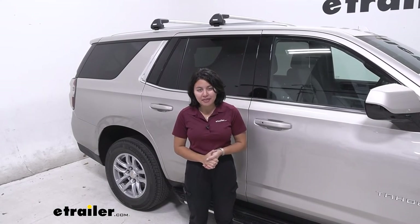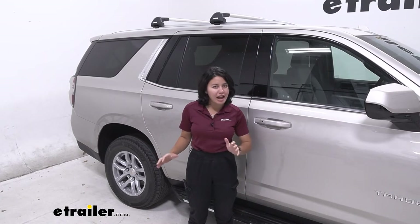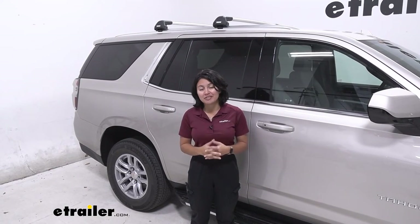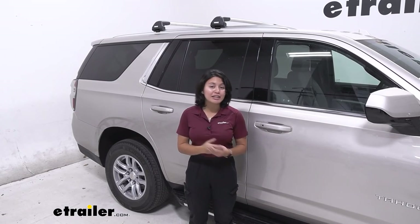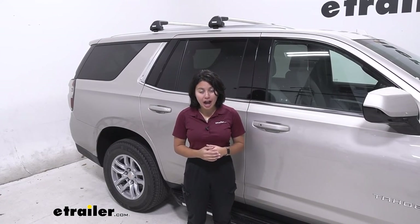My personal thoughts about this system: if you want something low profile that gives you a very factory look, this might work out great for you as long as you have the correct fit for your vehicle. If you want more overhang and want to maximize your crossbar space, I did mention the Evo version, which works similarly but gives you longer crossbar options.